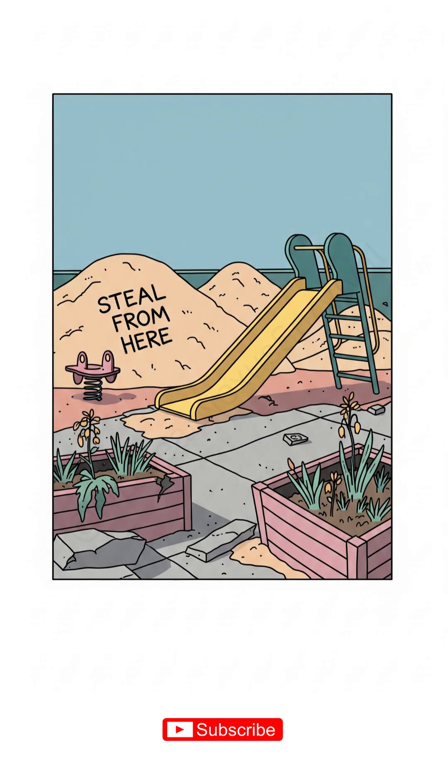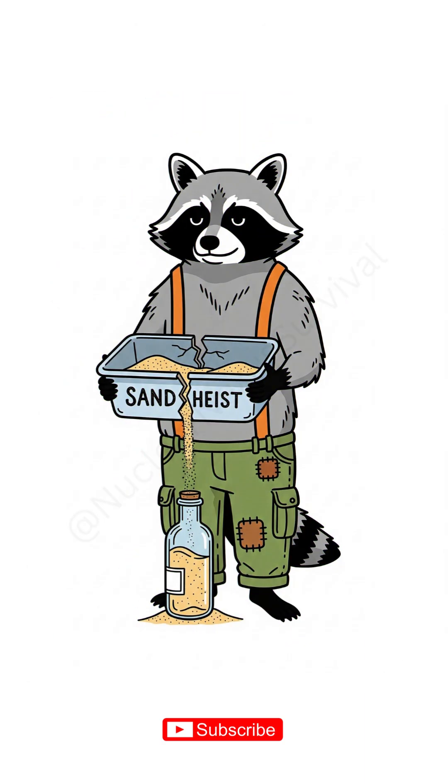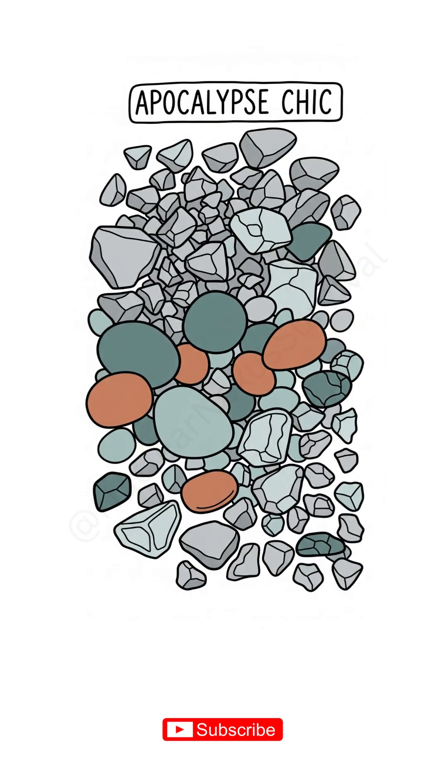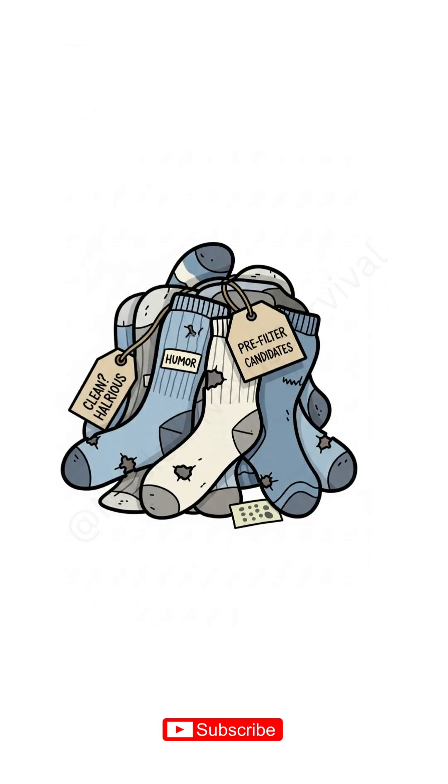Then find sand — steal it from a playground or a collapsed condo planter. Above that, gravel: parking lot gravel, aquarium graveyard gravel. Apocalypse chic. Top it with a rag to stop the sand jailbreak.